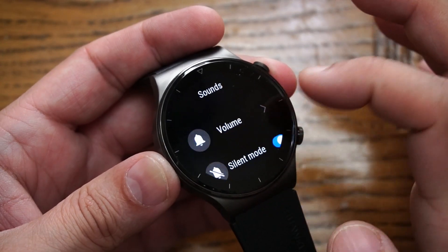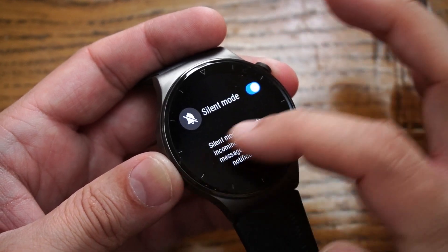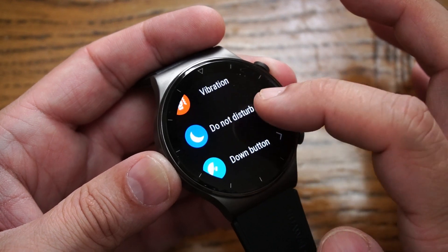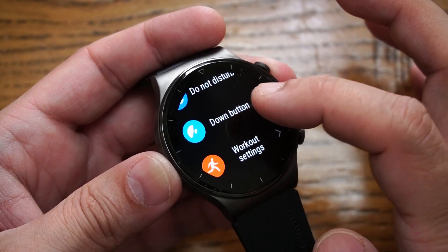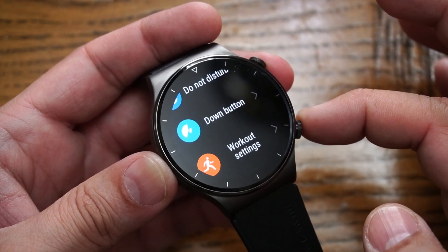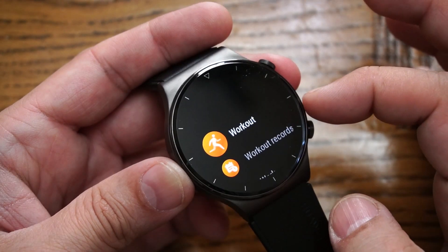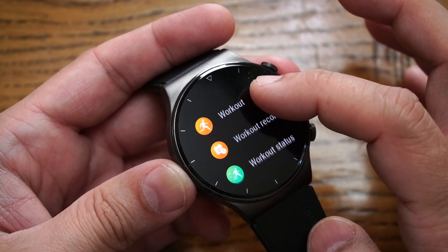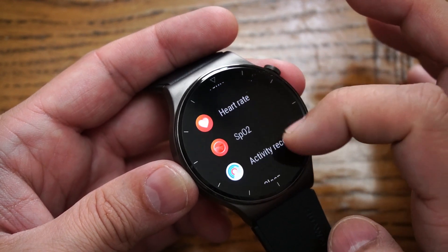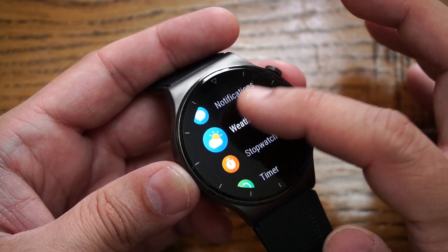You also have sound settings where you can control smartwatch volume or set it to silent, and select the vibration level. There's also a Do Not Disturb option, and the down button programming setting. By default the down button launches workout, but you can change it to any of the available options.